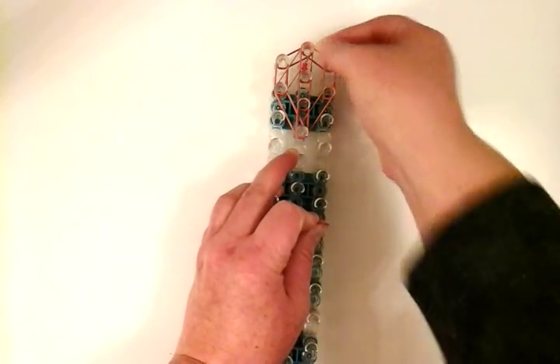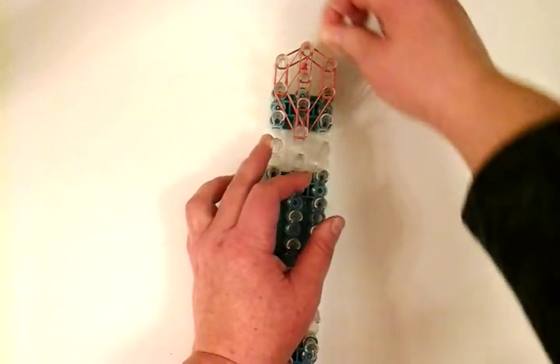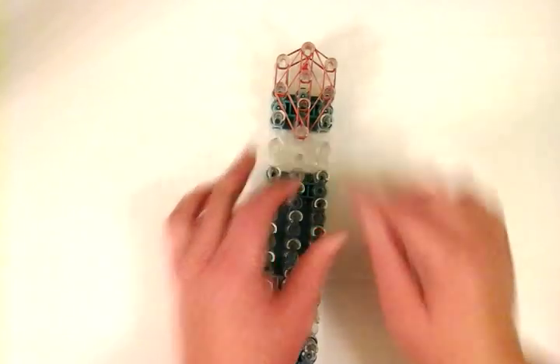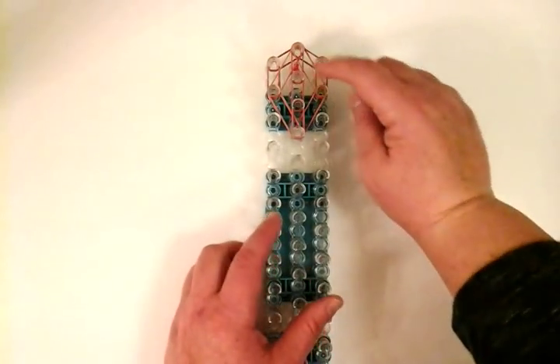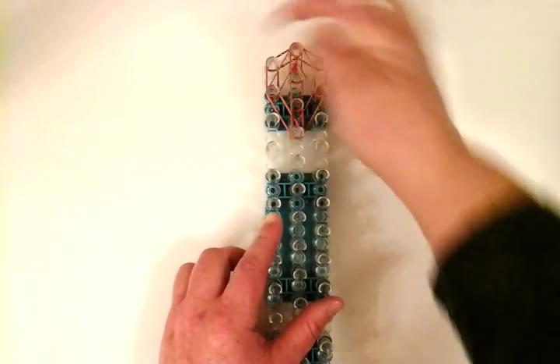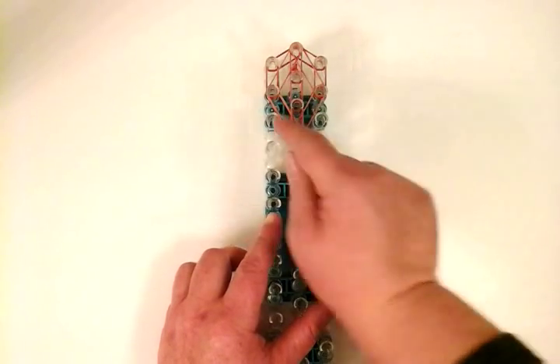We're going to place another single band — a big stretch, just like that. So to recap: single, single, double, double, double. The middle is double. And then there's triple here and triple here.